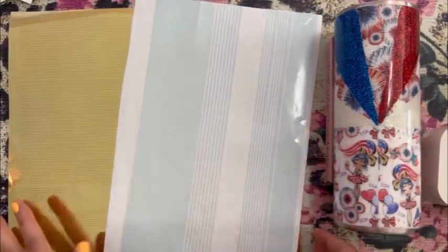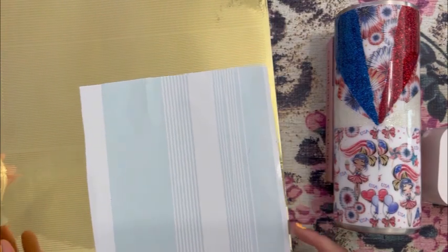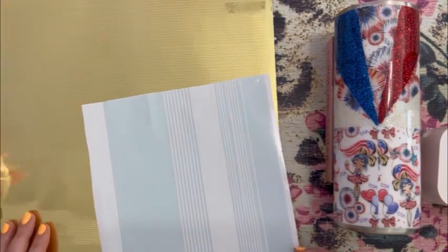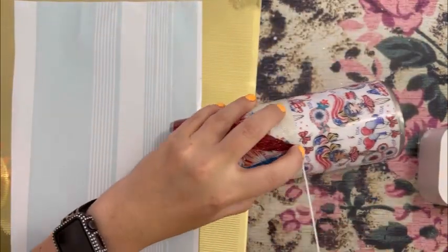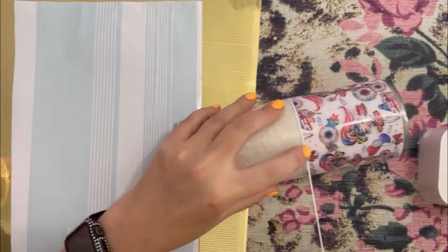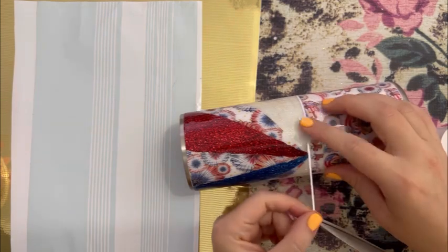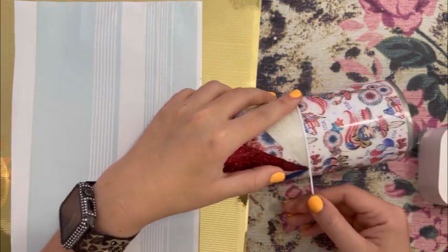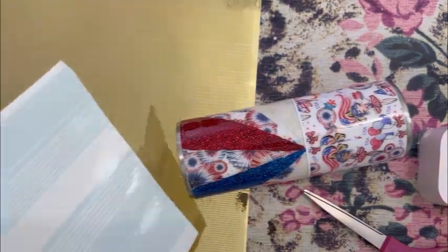I do have a pinstriping file on thedrunkflamingo.com — it has my most popular sizes: 0.07, 0.05, and 0.03. When I cut my pinstripes, I like to cut out full sheets of whatever color I'm using — this one is just regular white and then a chrome gold. The reason I cut full sheets at a time is so I have pinstripes on hand when I need them, and also so I have options if I want to layer my pinstripes — I already have multiple sizes that I can layer.